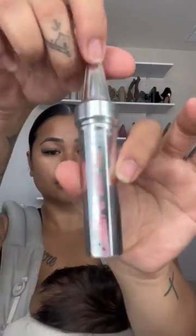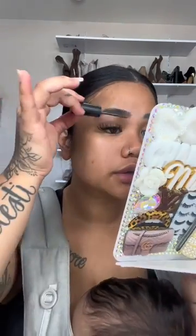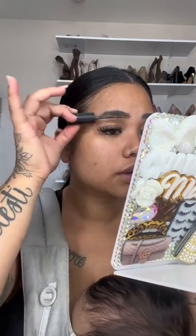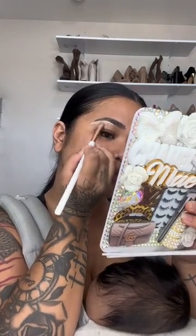Now we are going to start with our eyebrows. This is the Fluff Up Brow Wax from Benefit, and this is how I created the fluffy eyebrow trick. I wanted to keep it very natural, but we're going to add a little color using the Eau Maquillage.